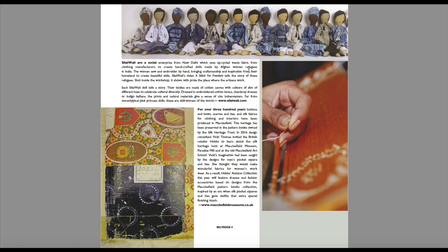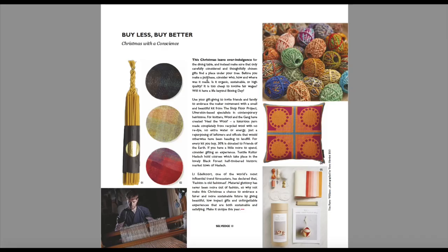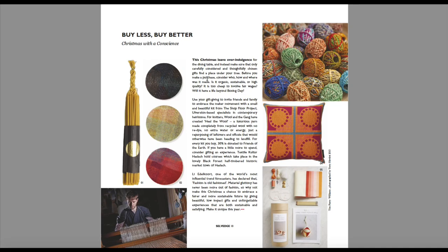These dolls here are made from upcycled waste fabric from clothing manufacturers and they're handcrafted by Afghan women refugees in India — you can actually buy these dolls. This section is encouraging you, bearing in mind this issue was pre-Christmas, to buy less and buy better — buying with a conscience, making sure that the things you buy have been paid fairly for. There's one of those lovely dolls that you can buy.